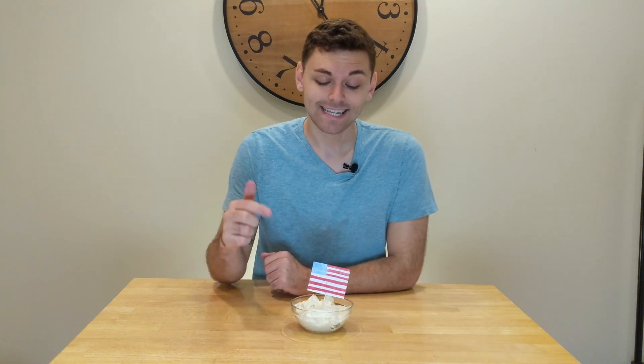Pros of American buttercream include the fact that it's really, really sweet, so it's great for a children's birthday cake or birthday party. It only takes 10 minutes to make — you can make it with your eyes closed. It's really simple and doesn't require any fancy equipment or advanced skills.